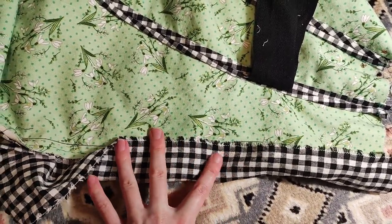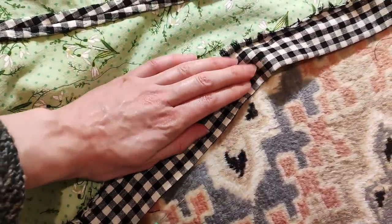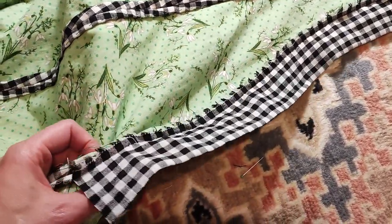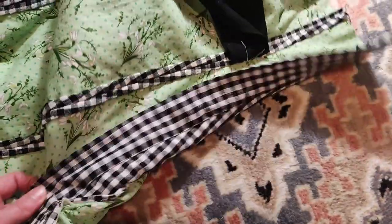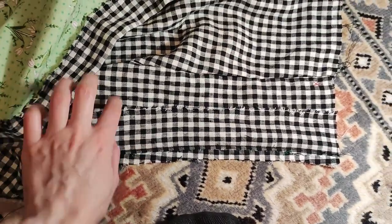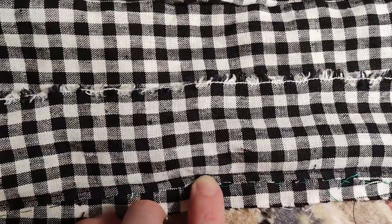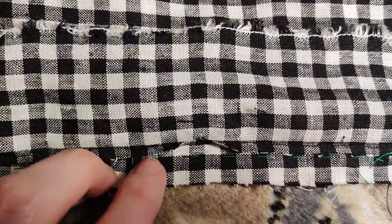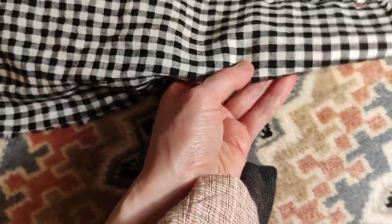I folded it in half. I stitched down the edge on the wrong side of the skirt. The selvage looks messy, but at least you don't have to turn the edge so the seam will be less bulky. The narrow strip goes on the right hand side of the placket. I trimmed the allowance of the strip very short, then turned the whole strip to the wrong side and stitched the edge down.